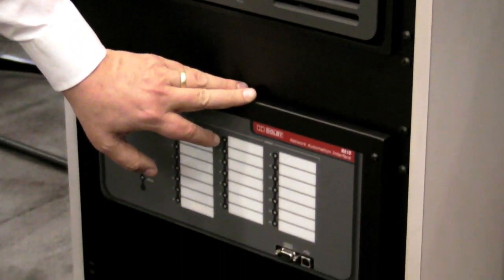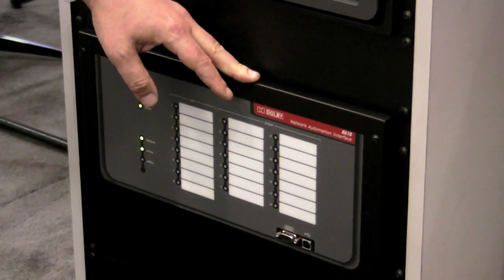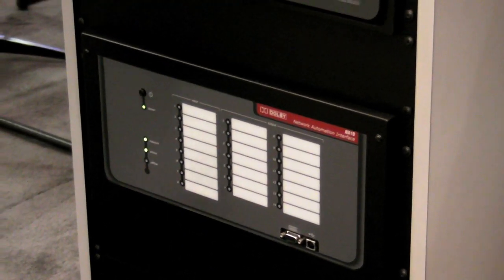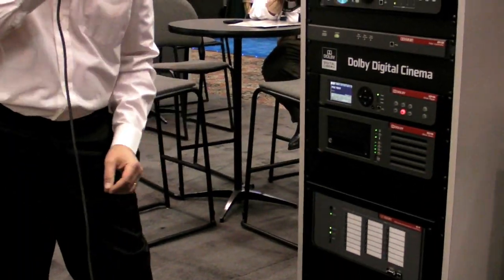The bottom box here is our NA10 network automation interface, and this is what actually translates the electronic cues that you put on your show — for things like lights, masking, sound cues. It actually translates them to relay contact closures, so you can interface with your other devices out there in the theater.